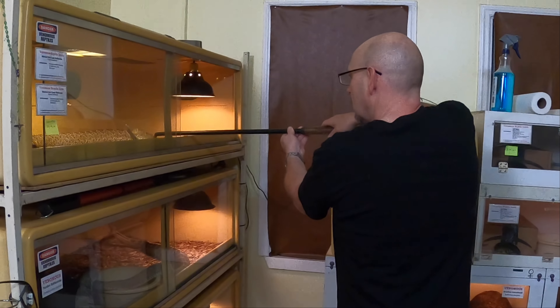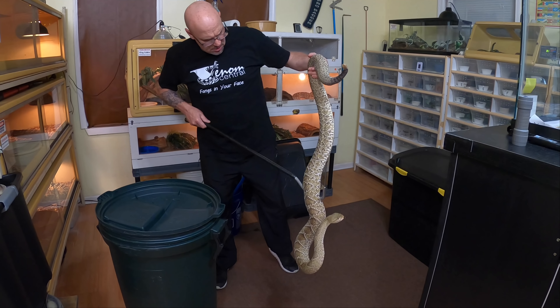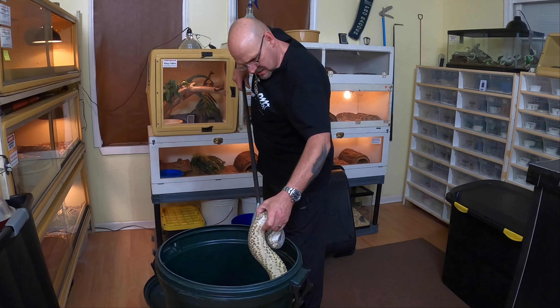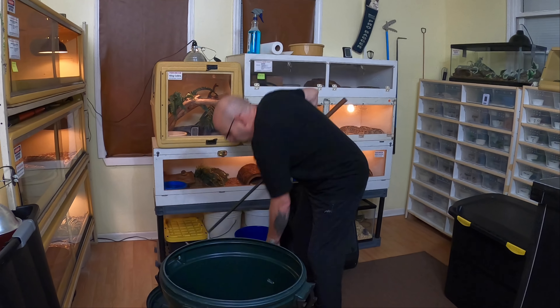Alright, big girl. Maximus is chill — he's a good boy. But this female, she'll bite you in a heartbeat, she will light you up. When I pull a big snake, I get a loop out like this, then get my hand in that loop, lift her up and use my hook. She's getting to be a big snake — that is a baby-making machine right there.